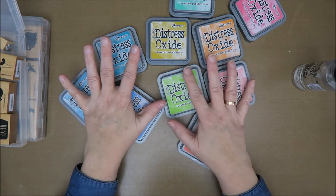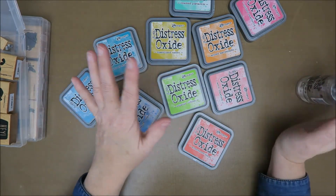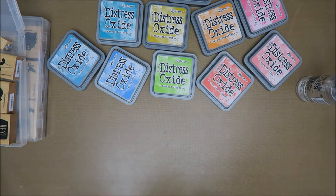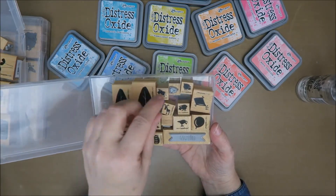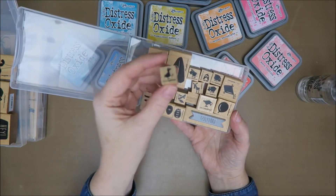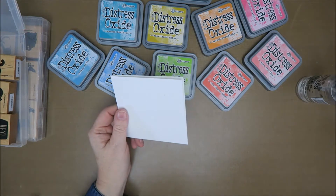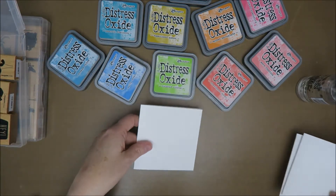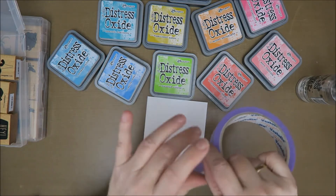Hi guys, welcome to Karen's Corner. Today I want to do something with my oxide inks again - not necessarily use them with water, but I just love the colors, they're so nice and pastel. I have these stamps from Cats on Apple Trees, I absolutely love them, they are silhouette stamps. I have three cards prepared and they're 10 by 10 centimeters, which is 4 by 4 inches, and I have some painter's tape.